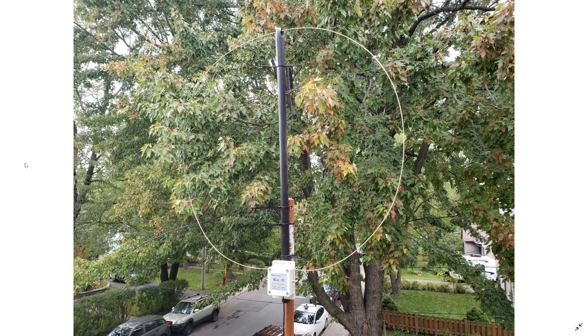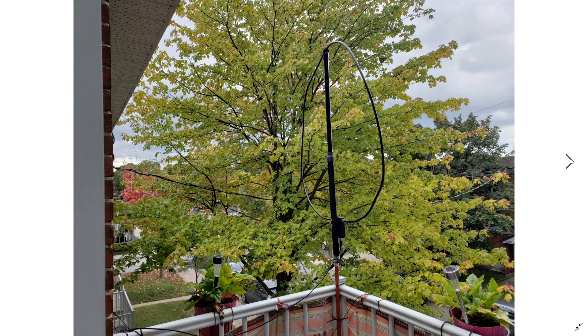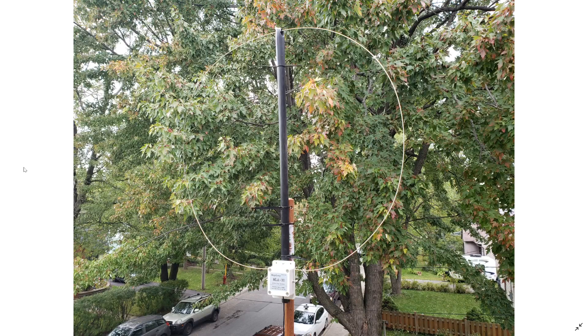The one difference I noticed is that above about 15 or 16 MHz, the W6LVP loop is a little better. Below 15 MHz, the ML830 loop is a little better. So putting that in perspective across the general 0 to 30 MHz range, they pretty much equal each other out.